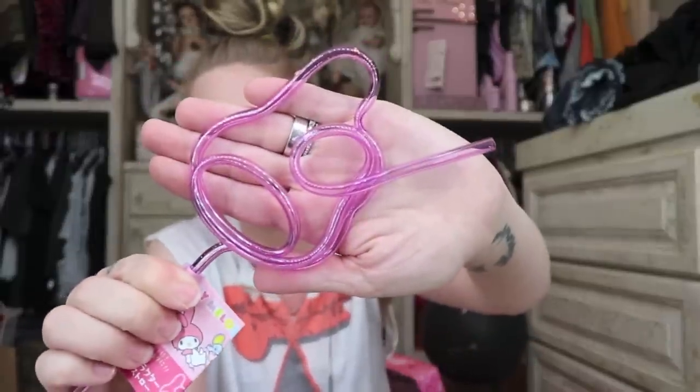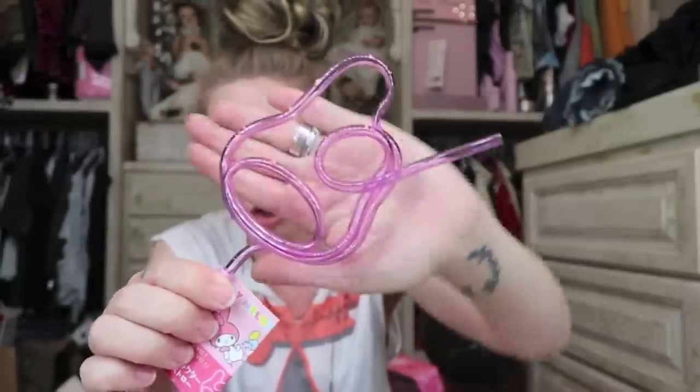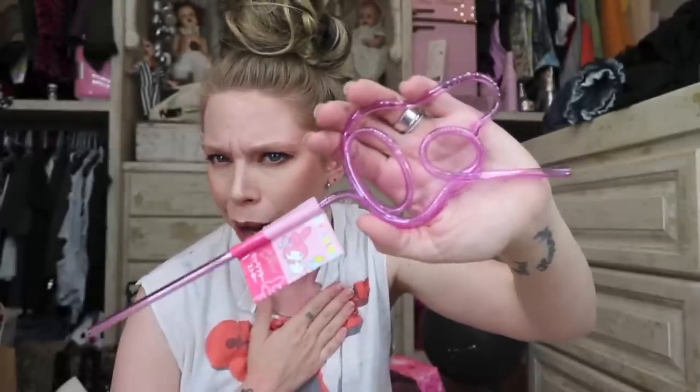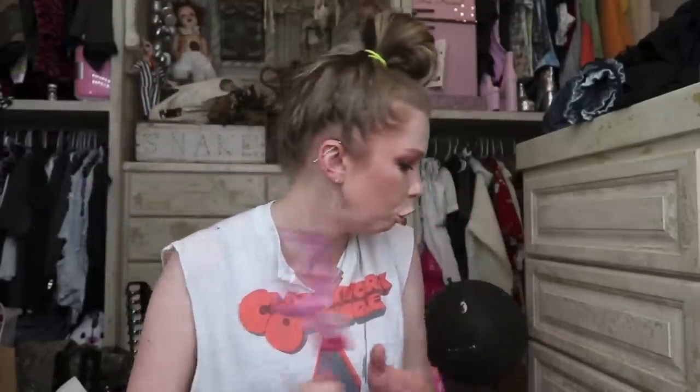What is this? Oh my gosh, it's a My Melody straw! How am I so easily amused by bendy shaped straws? It honestly doesn't take much to make me happy. I'm reminded of the time I went to the Bahamas with Benefit — they had bendy straws that said 'Benefit' on them and it was so freaking cute.